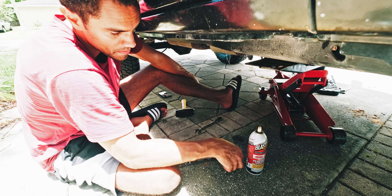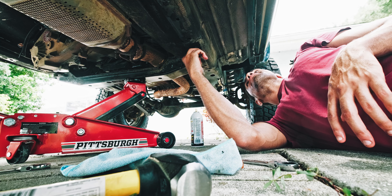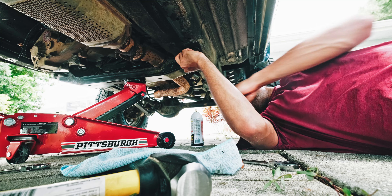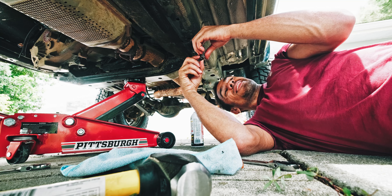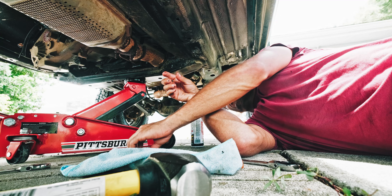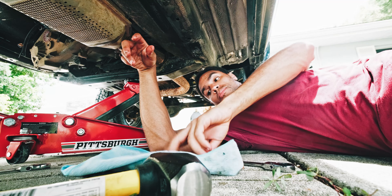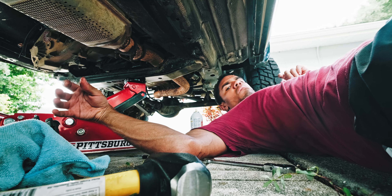I thought getting the nut off the stud was the hardest part — that was just round one, this is round two. I'm pretty sure I stripped this just a little bit. This nut was on the bottom and this one on top, and we weren't going anywhere, so I'm going to flip them because I think one's a top and one's a bottom — we just had it mixed up. It's starting to rain a little bit too. Welcome to Florida — it's sunny and raining at the same time. We're going to keep working since we're underneath the vehicle.